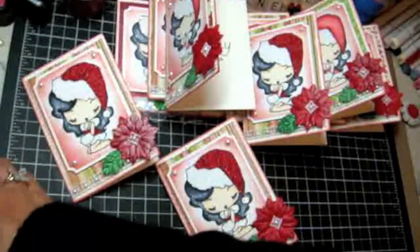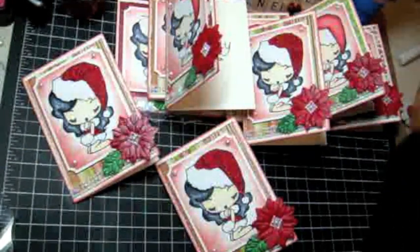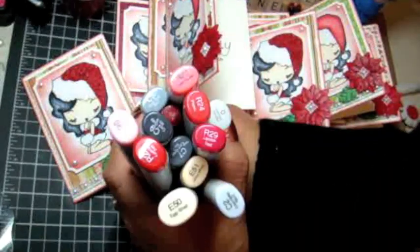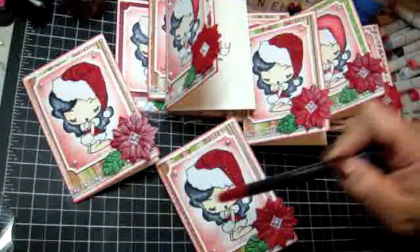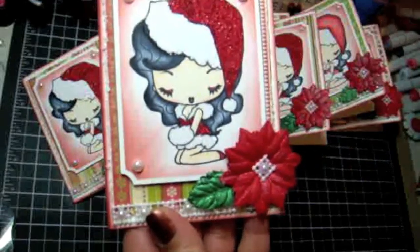I did some Copic coloring — I used several Copic markers on this. I'm going to give you a tutorial at the end, so stick around. Here's a combination of different Copic markers that I used, and I also used my Spectrum Noir glitter pen in red, which I used to color in her eyelids as well as her shoes.